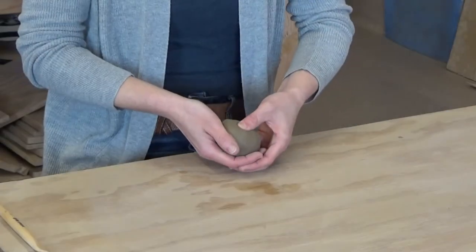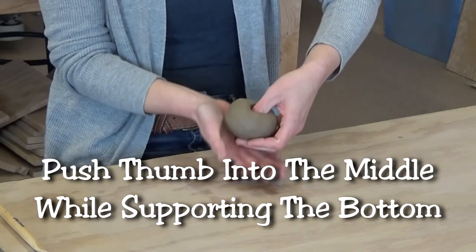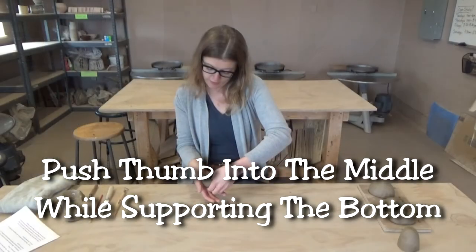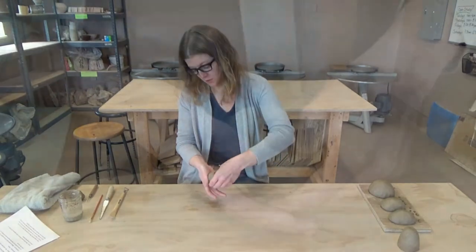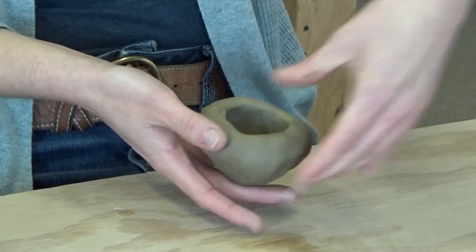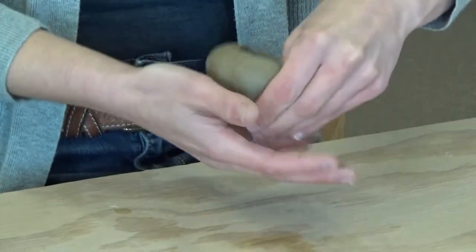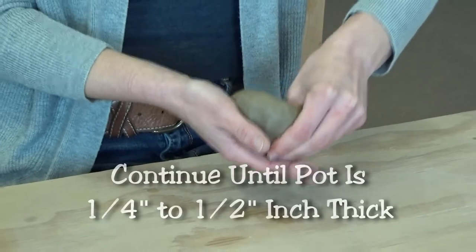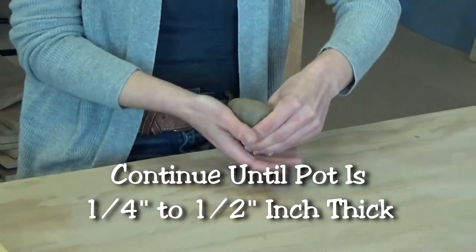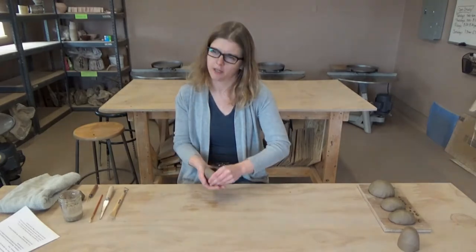Once you have your ball formed, what you'll do is push your thumb in, but make sure that you support the underside of the clay while you're doing this. Then you'll just start to slowly pinch and thin the clay out. What we want to have at the end is about no more than a half inch thick, preferably a quarter to a third of an inch thick. Otherwise, we could have air bubbles in the clay.